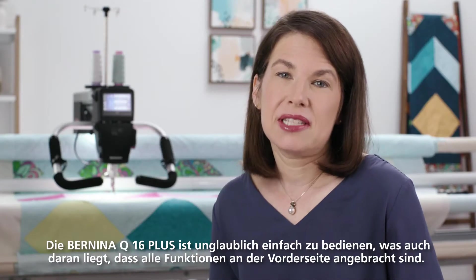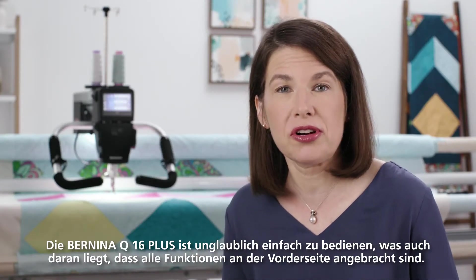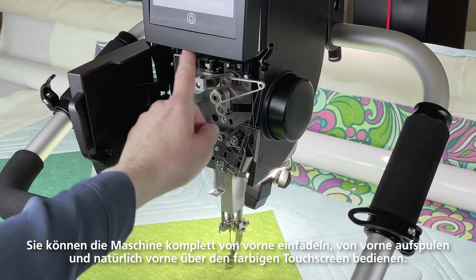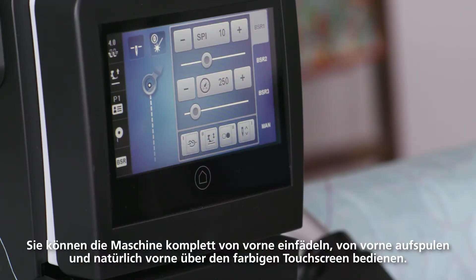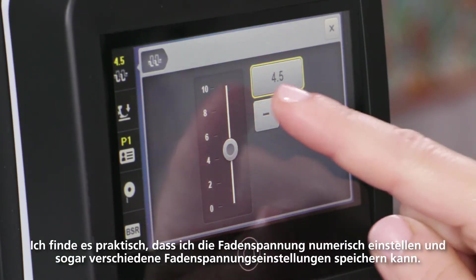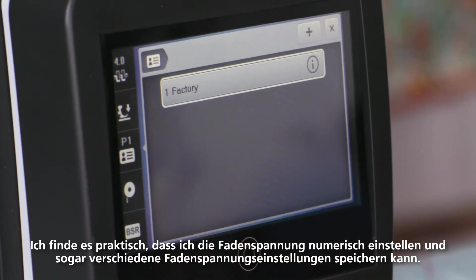The Bernina Q16 Plus is so easy to use and part of that is that all the controls are up front. You can thread the Q16 Plus entirely from the front, wind bobbins from the front, and of course there's that beautiful color touch screen. One of the things I love is the ability to set my thread tension numerically — I can even save different thread tension settings.